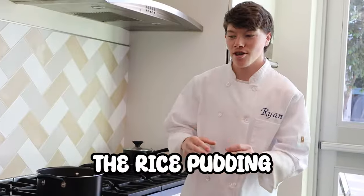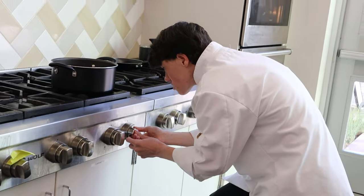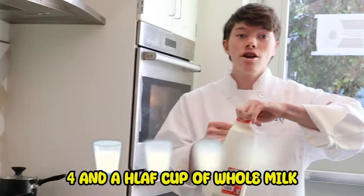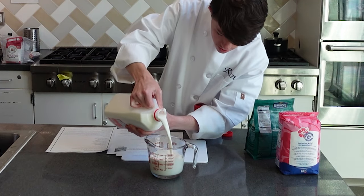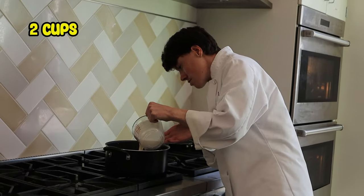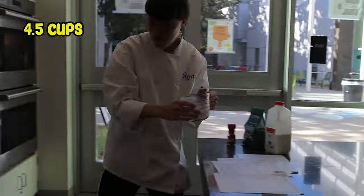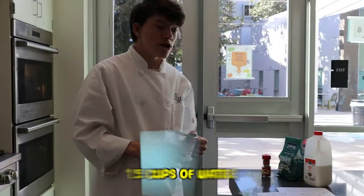To start, we're gonna make the rice pudding. Take a large pot and put it on the stove. Turn the heat on to about medium-high. We're gonna take two cups of milk — we have two cups so far and all we have left is a half cup. Next, we're gonna add one and a half cups of water.